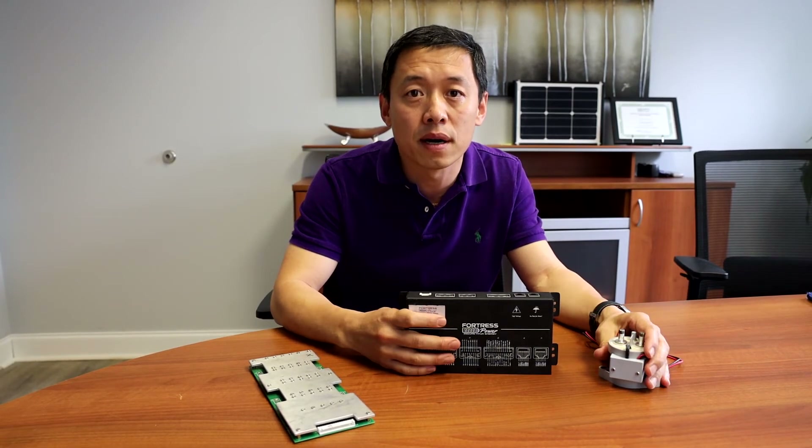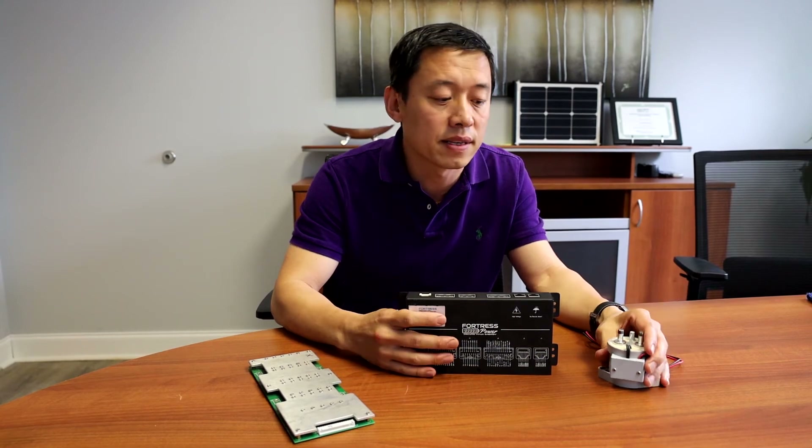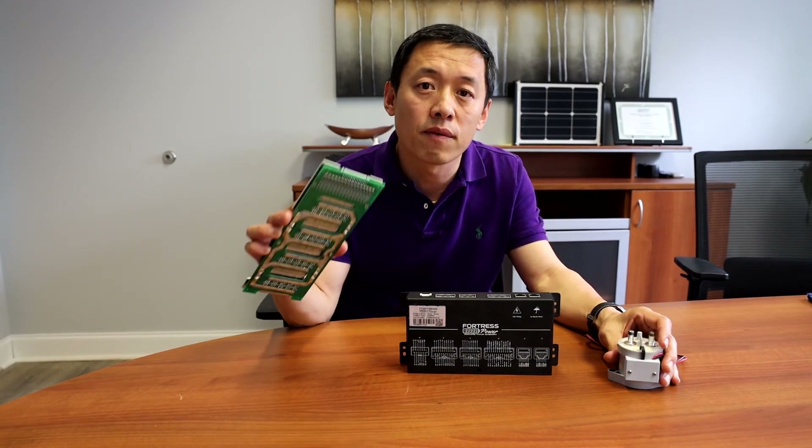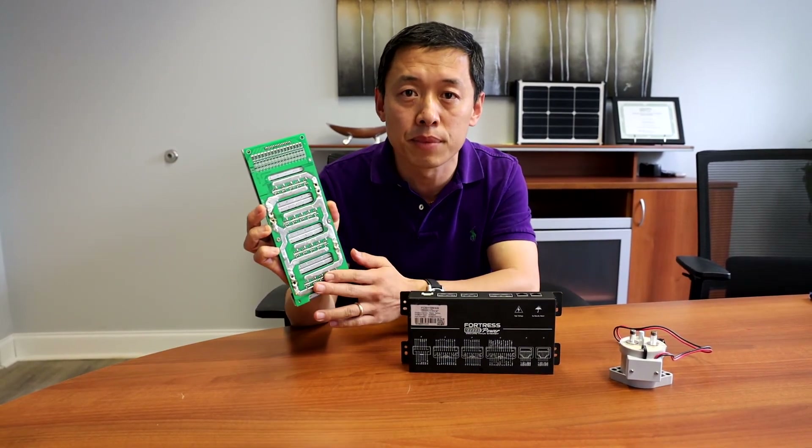For example, if you have an AC start and you want to pull 10 kilowatts, our system is going to support you to do it. With the traditional system, it's very likely going to shut you off or burn the BMS.